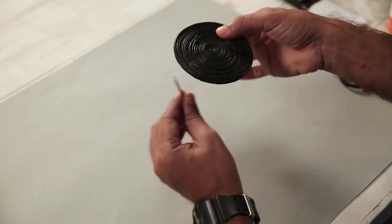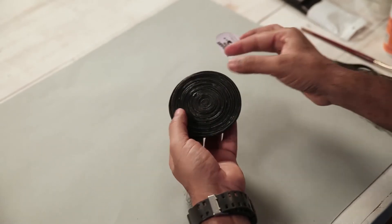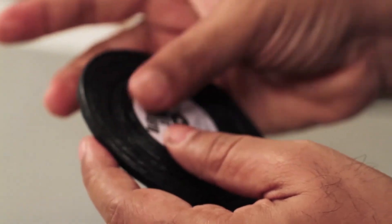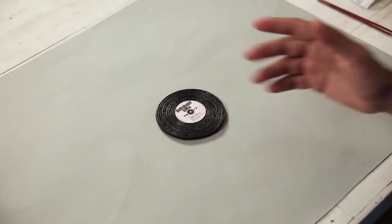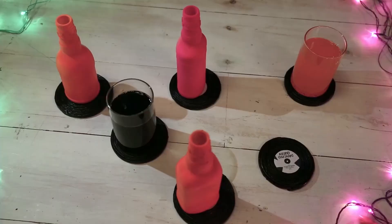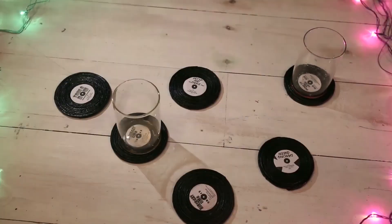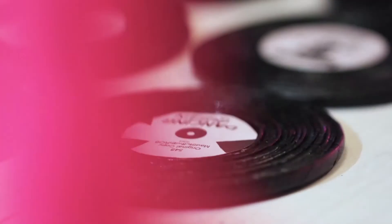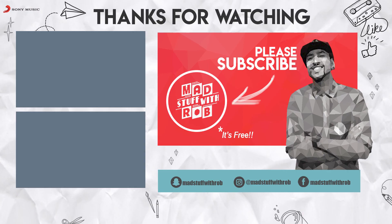Now we have to put the coat out and place it in the center. I have got the LP Coaster ready — this technique can be followed with different messages, different song names, and sets. This is the finished image of the LP Coaster.